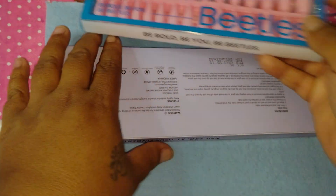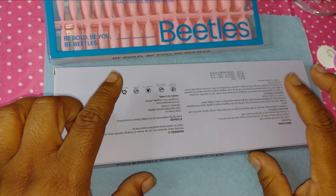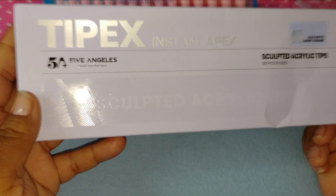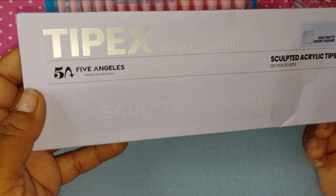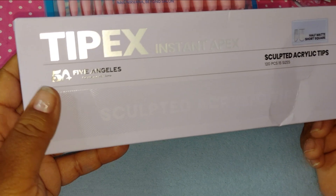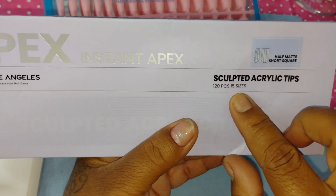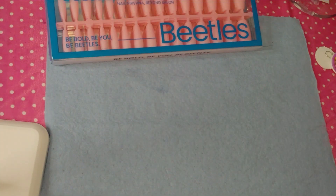The next brand is Five Angelese — Five Angelese Instant Apex Tip X Sculpted Acrylic Tips, 120 pieces, 15 sizes. These are the half matte short square, because I don't want the long ones. If you can't cut them and they look right, I don't want them.